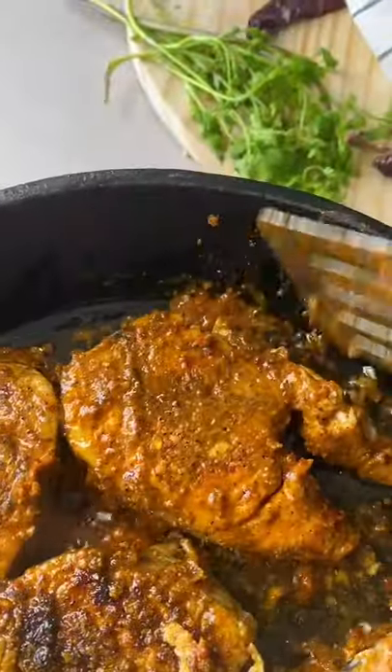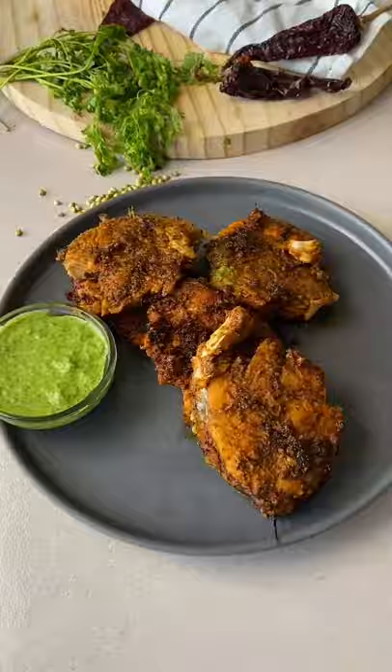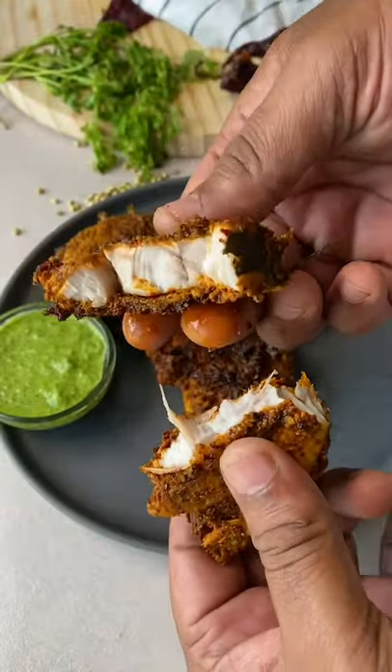I'm telling you, you guys are going to enjoy this. You can make this with any flaky white fish you want. So make it, enjoy it, share it with your family and friends. And I'll see you later. Bye!